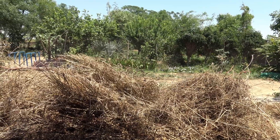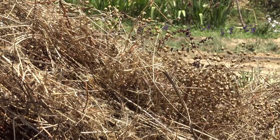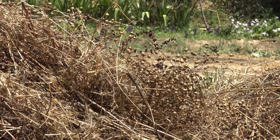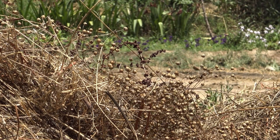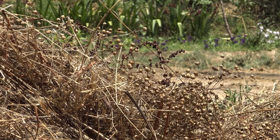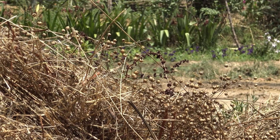Let me show you how it looks like at close up. So these are the pods that you can see — the small pods which contain seeds. Now what we need to do is to take these pods off these plants and crush them so that we can take the seed out.